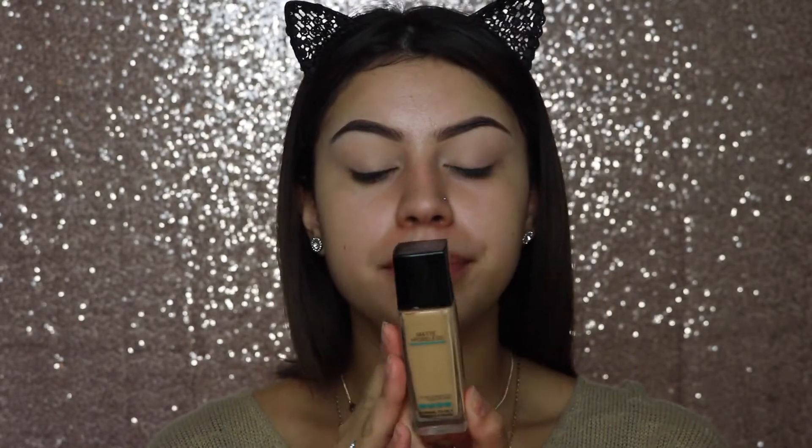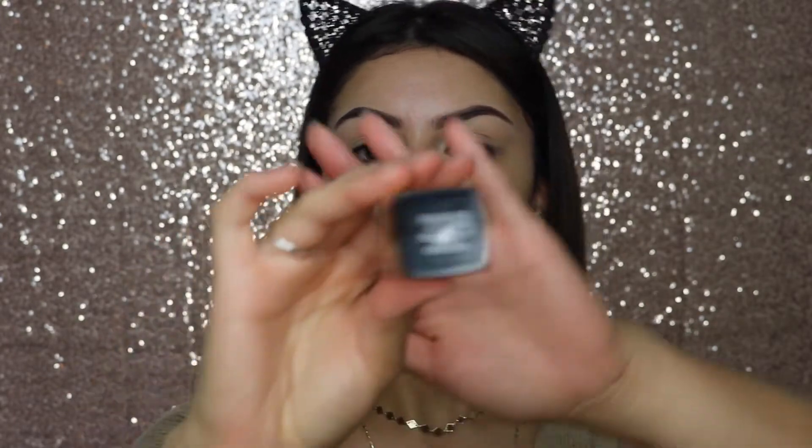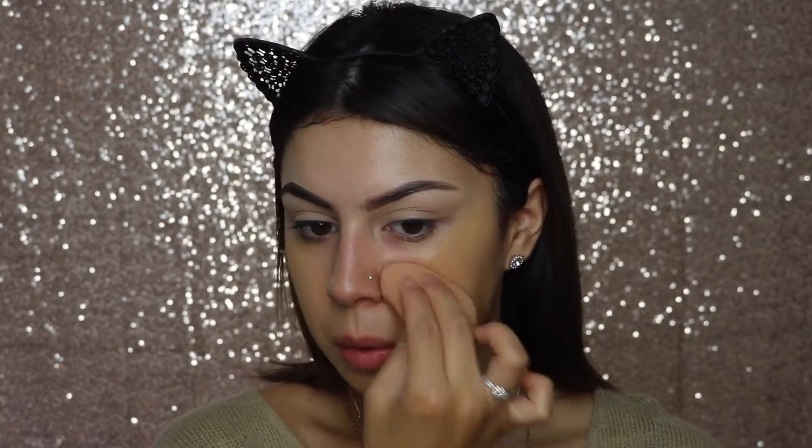I think I want to do something a little different this time. I usually do my eyes and then my face, but I think I want to put a layer of foundation on first. I'm going to be using the Maybelline Fit Me Matte and Poreless foundation in the shade Soft Tan, number 228, and I'm just going to apply that using my Beauty Blender. For concealer I'm going to use my NARS concealer in the shade Custard.